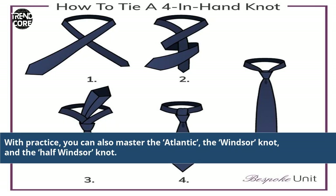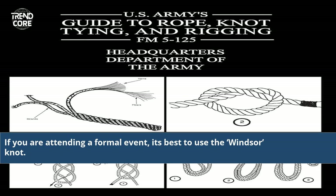With practice, you can also master the Atlantic, the Windsor knot, and the Half Windsor knot. If you are attending a formal event, it's best to use the Windsor knot.